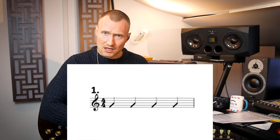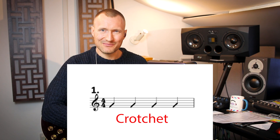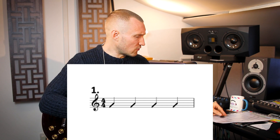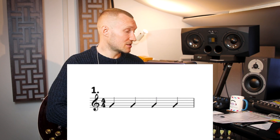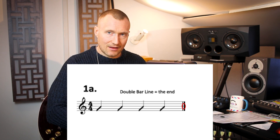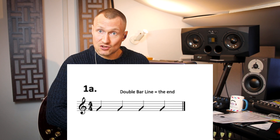In exercise one we're going to look at what a crotchet is. A crotchet lasts for one beat — one count essentially — if we're in four four time, which we are. If I just clap crotchets for you it's going to go: one, two, three, four — those are crotchets in one bar. If we have a double bar line, that symbolizes the end of a piece of music — that's how we know it's the end of that tune.